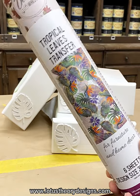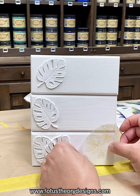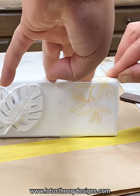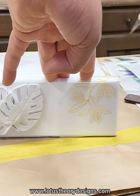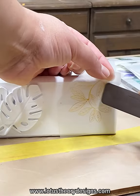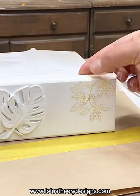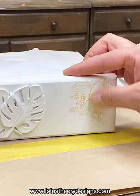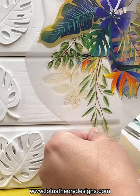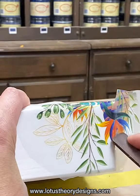Next, the fun begins — we get to use Dixie Bell's new Tropical Leaves transfers on the drawer fronts. You'll see that I painted them white, in this case Cotton, and gave the drawers a separate identity from the rest of the box so that they stood out. Before I talk about how I am applying the transfer, I would like to make a note that these drawers did dry overnight before adding the transfer. This is a very important step — you want to make sure that your paint is very, very dry before you add a transfer, otherwise the moisture could reject the transfer.